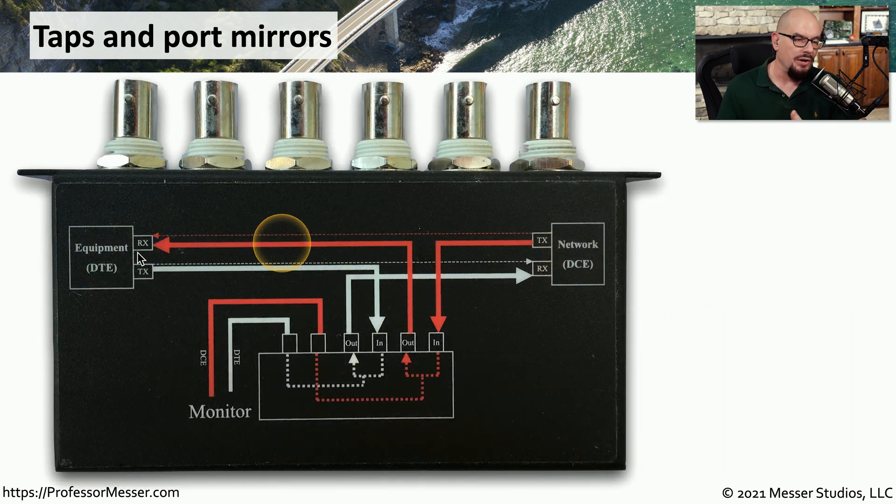Here's an image of a DS3 tap. You can see that you have six different connections at the top of this tap. Normally, you would have two devices — a DTE device and a DCE device — where the transmit and receive simply connect to each other. When we put the tap in the middle, we're simply completing the loop through the tap, going one direction and completing the loop through the other direction. When that information is moved through the tap, a copy is sent to the monitoring ports on the tap, and then you can connect your network analysis tool to be able to view all of the traffic between those two devices.